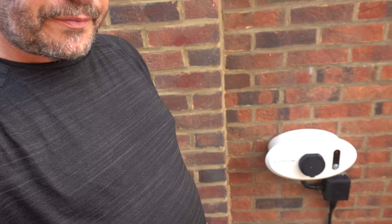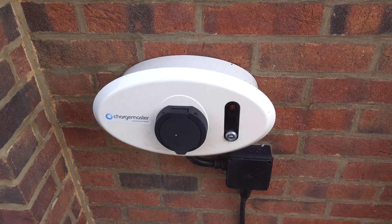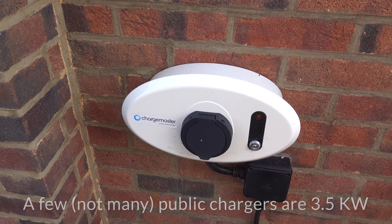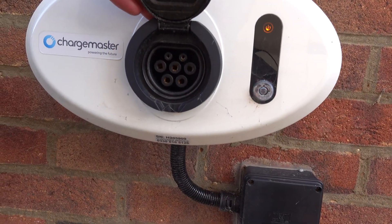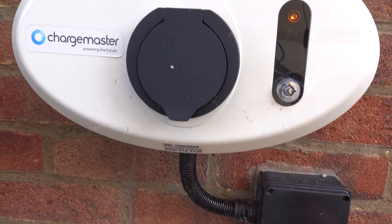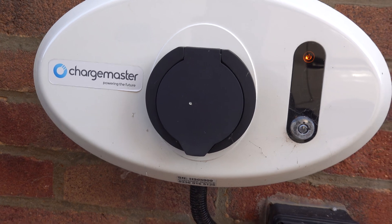The next fastest way of charging is using a wall socket specifically designed for electric vehicles. This is a 16-amp socket, so it will charge at around 3.7 to 3.8 kilowatts — twice as fast as the ordinary 3-pin plug. Some of these come with a tethered cable, but this is a Type 2 untethered, so you need a Type 2 cable, which does come with the car. My blue cable isn't quite long enough to reach, so I'm using another one.